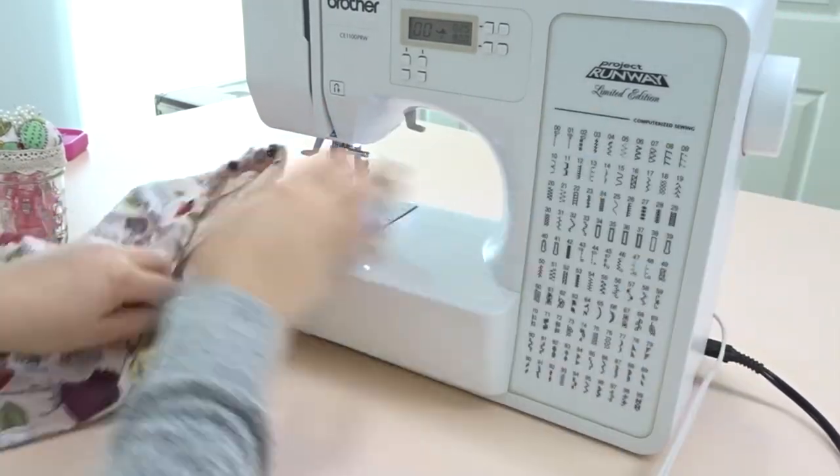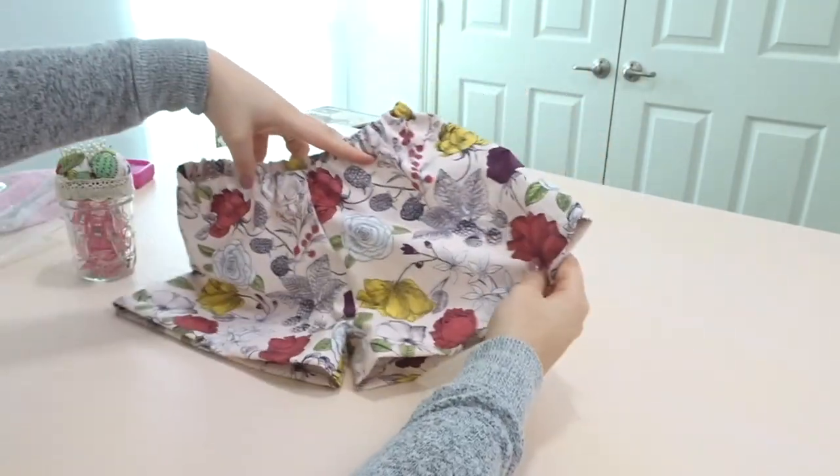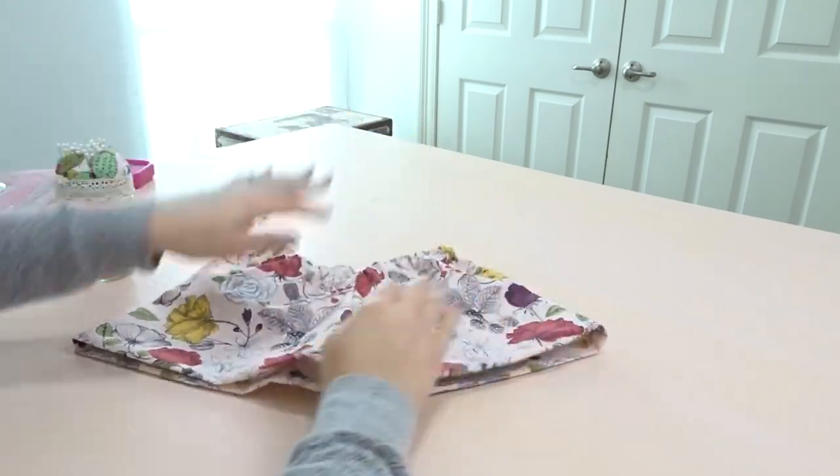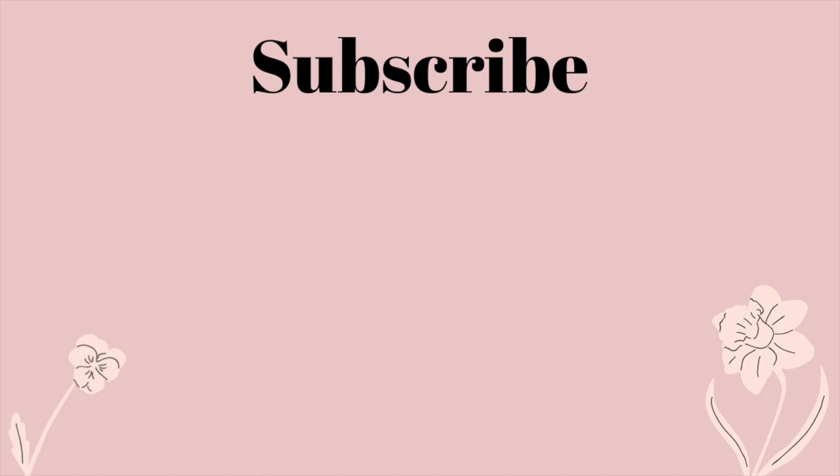Repeat the same thing for the leg holes if you want elastic in them. If not, you can leave it like this — it'll be a cute pair of shorts — but for my outfit I wanted the leg elastic. Here's the finished outfit! If you guys liked it please give it a big thumbs up, and if you like my channel please subscribe. Thank you guys so much for watching and I hope you have a wonderful day!